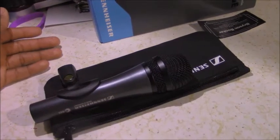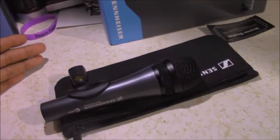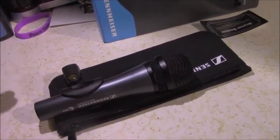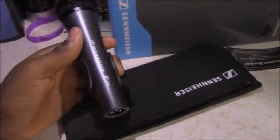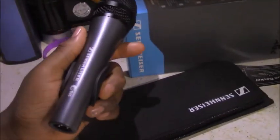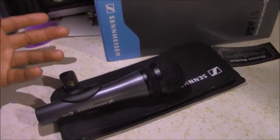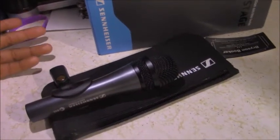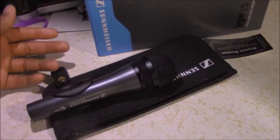Some church volunteers may not know how to EQ an SM58 or a Beta 58 from Shure. For those who don't, I would say the least amount of work needs to be done to these Sennheiser microphones. And for me as an engineer who knows EQ and compression, they sound the most natural — it sounds like the human voice — and I'll prove it in the sound test.